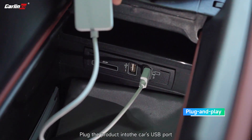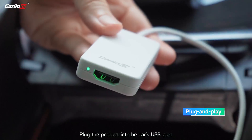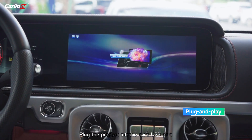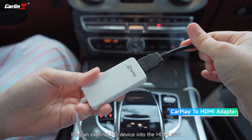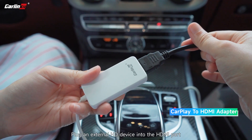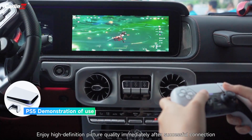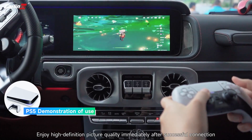Plug the product into the car's USB port. Plug an external HD device into the HDMI port. Enjoy high-definition picture quality immediately after successful connection.